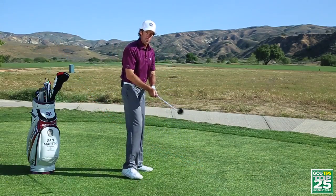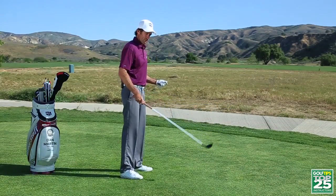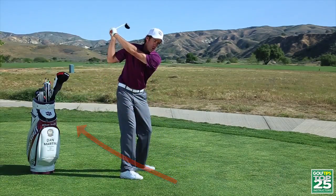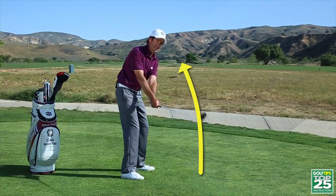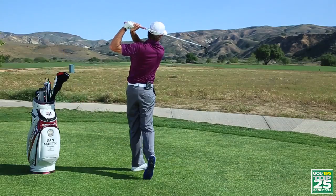Then we're going to get into the loops. I'm going to use Jim Furyk because he's such a popular looping golf swing. First, we'll do the reverse Furyk, which goes inside and then over the top. And then we'll do the authentic Jim Furyk, which actually goes outside and then loops back behind and comes down and through.